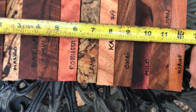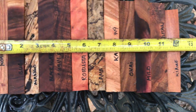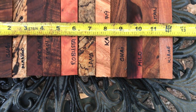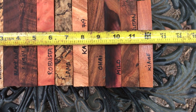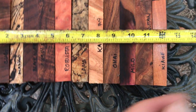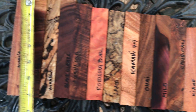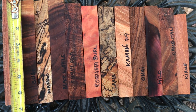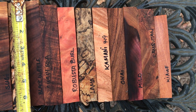Dimensions on these: combined they come in at about 12 and 3 eighths. Most of these are about an inch square. I think the kiabe might be about 7 eighths inches square. And then lengths — we've got 6 and 5 eighths; these are down to 6 and a half.